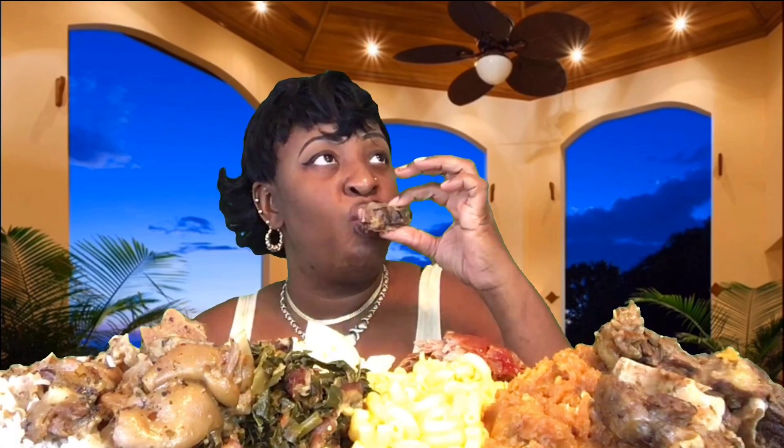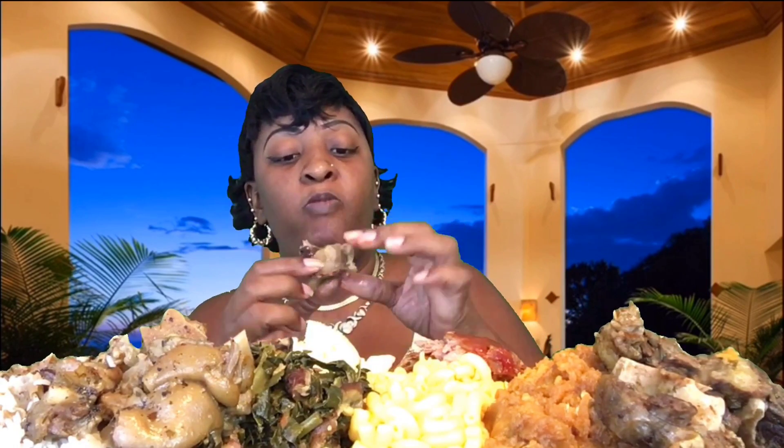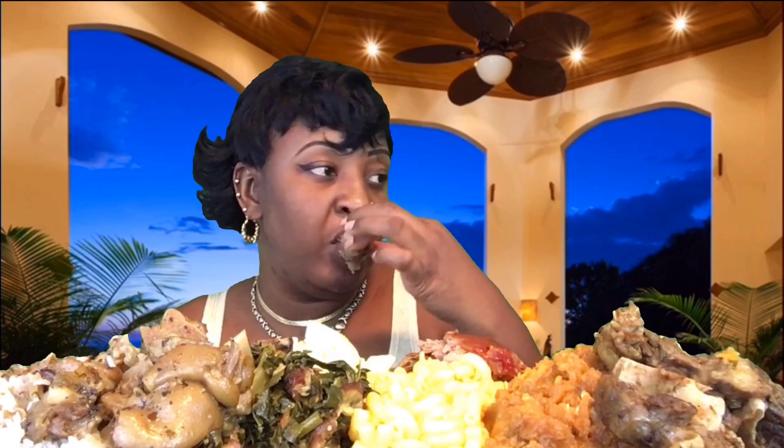Look at that oxtail, y'all. It should be a crime against food this good. I started cooking around 3 or 3:30 and I didn't finish cooking till around 9. I started buying oxtails a few weeks ago — I went and got another case because I love oxtails.